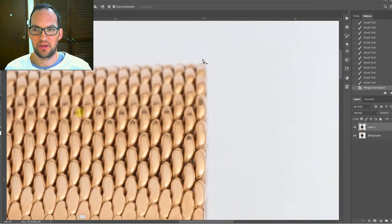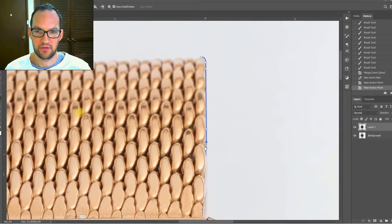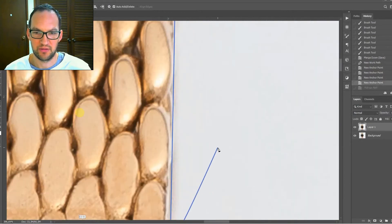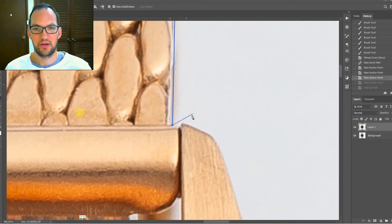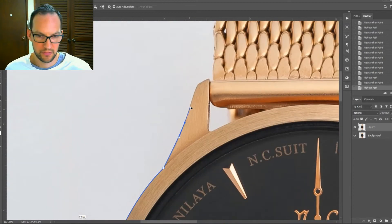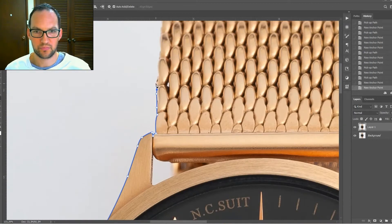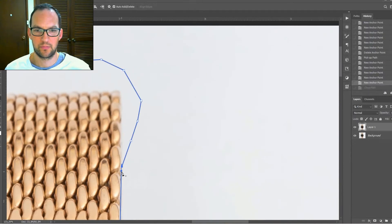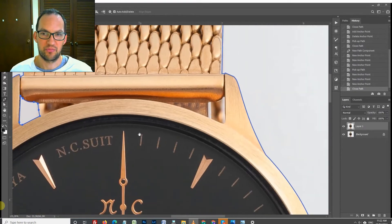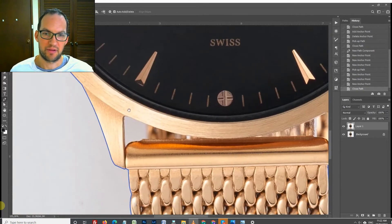Now the next step is we're going to use the pen tool and cut the watch out — it's a pretty time-consuming process but you can get quite quick at it with practice. I'm not going to go into a full tutorial on how to use the pen tool as there are plenty on YouTube already, but we're just going to go right around the edges of the watch. Make sure you get into all the little gaps as well because we want to remove all the background where it's showing through.